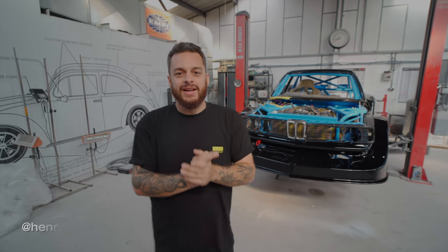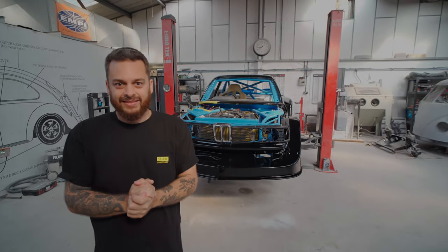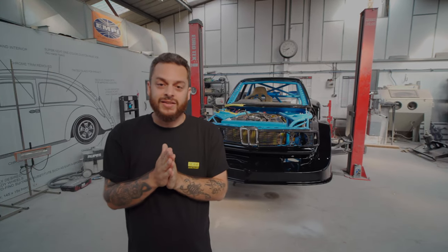Guys, I've finally made it back to custom colours after, I think, three months since the last video update. Look at the car, man. It's black. I've never seen anything like this. This has gone past my wildest dreams and imagination of how the car is coming along now.